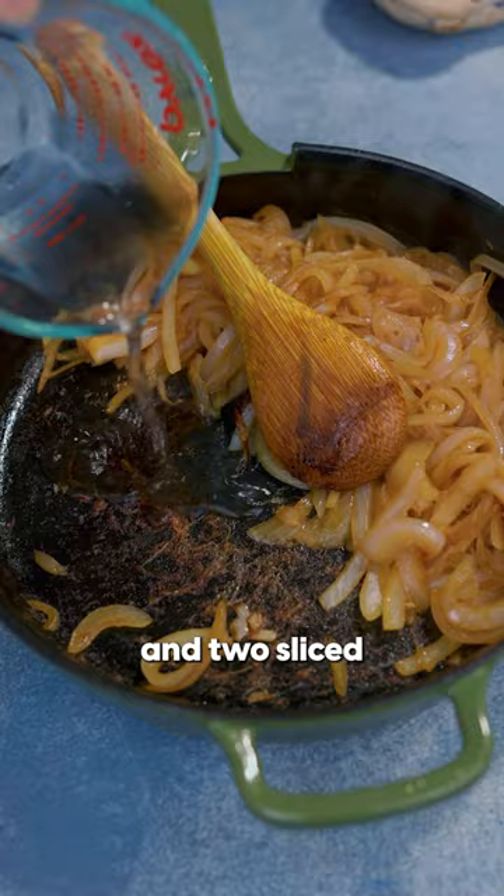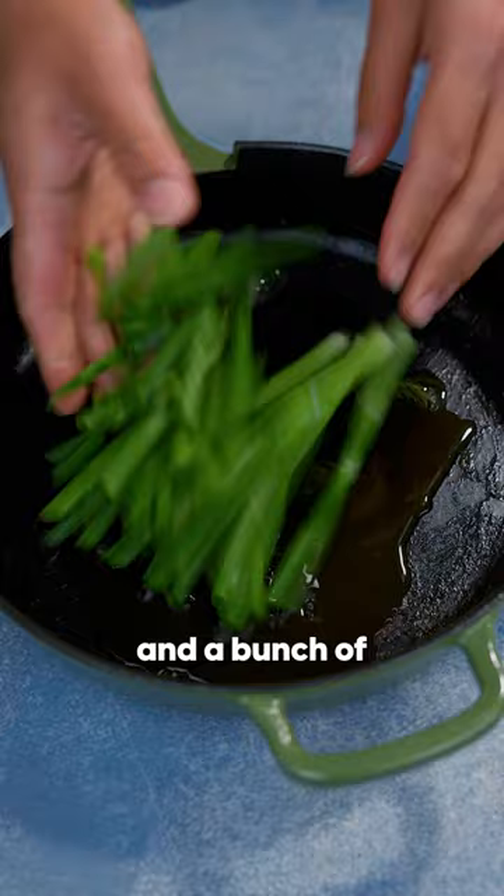In the same pan, put in a little bit of oil and two sliced medium onions, and then fully caramelize them.